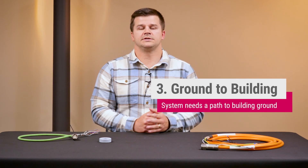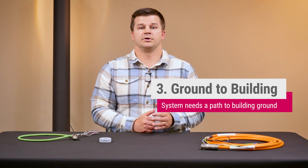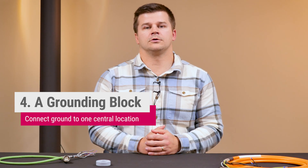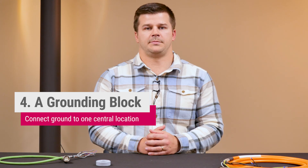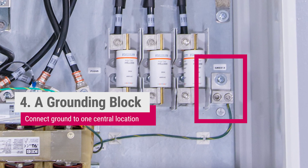We've talked about grounding the VFD to the panel and the motor to the VFD, but grounding the panel to the building's earth ground is often overlooked and just as important. All connections should be made to a single ground block installed on the cabinet sub panel. This ensures there's a single ground point and there are no ground loops within the system.